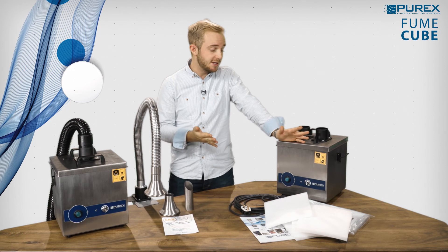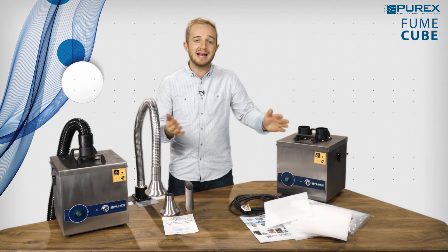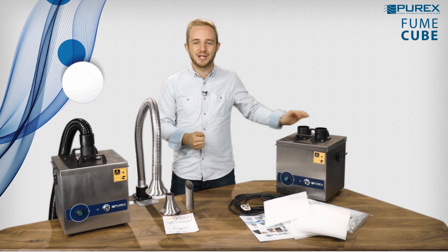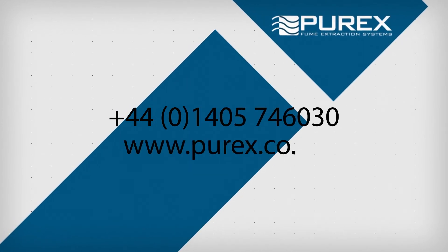We believe the Fume Cube to be the market leader for compact fume extraction. To find out for yourself or for any more information on our products, give us a call. Thank you.